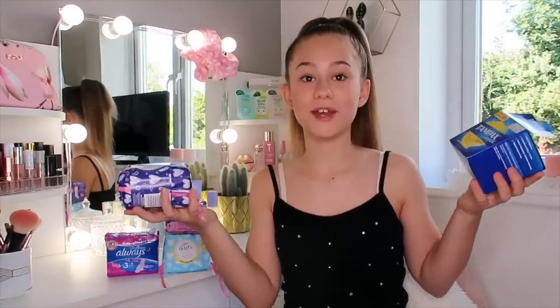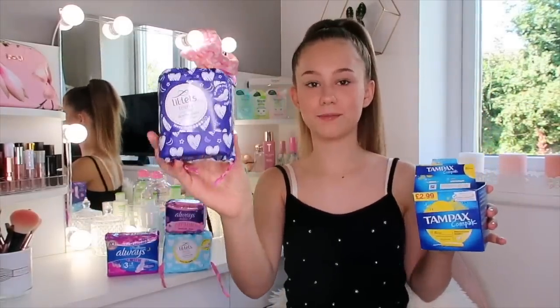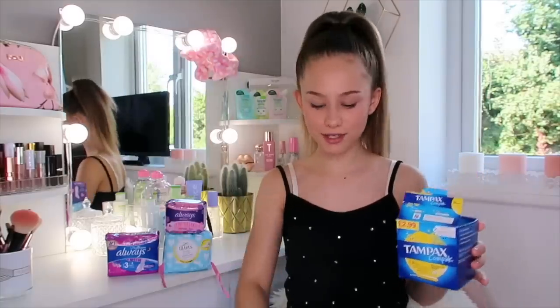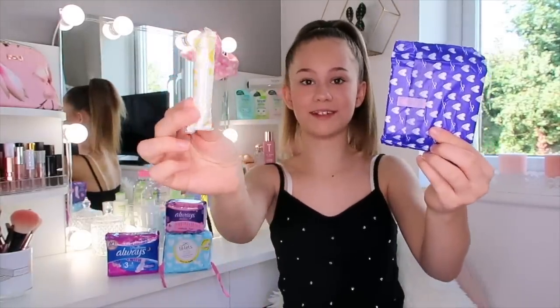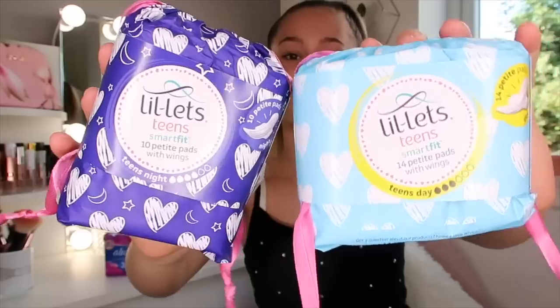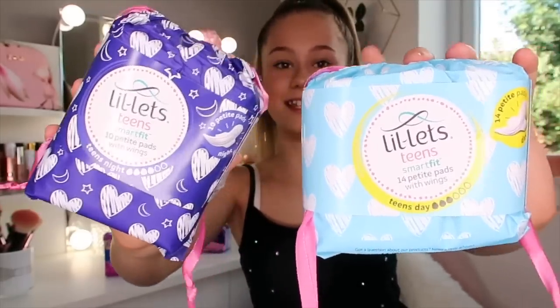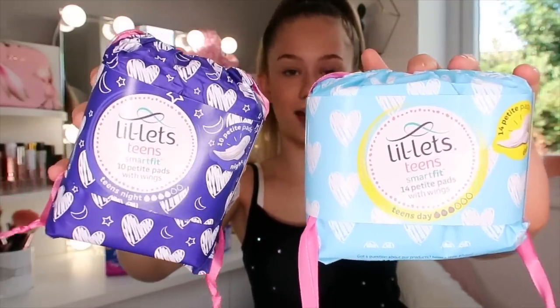When you first start your period, you might not want to go straight in with tampons. You might want to start using sanitary towels first, which is what I use. So this is what a pad looks like, and this is a tampon. We'll talk about all the different types when I do the video with my mum. My favourite brands are Lil' Lits and Always. Lil' Lits have a teen range because they are slightly smaller - this is the daytime one and this is the nighttime one.